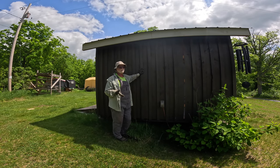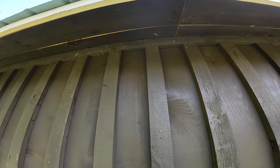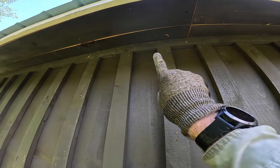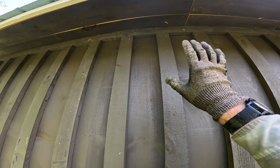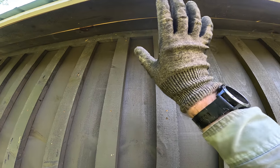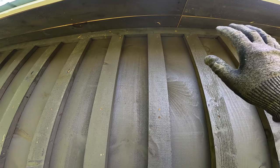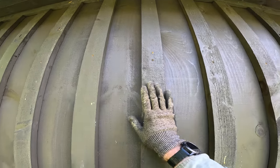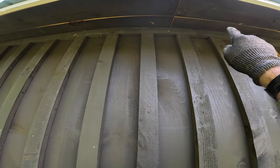One of the things I do differently is put a batten all the way along the top horizontally. That seems to give a better seal up against the fascia boards, and then I put my vertical battens butting up against that horizontal batten.